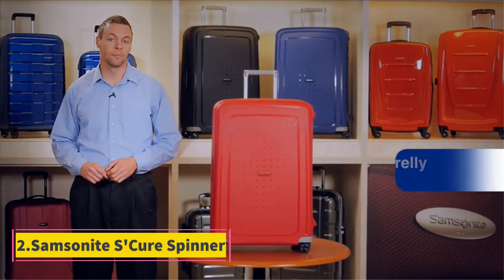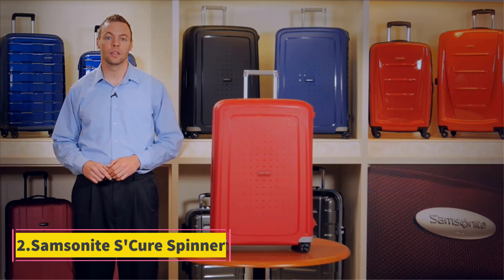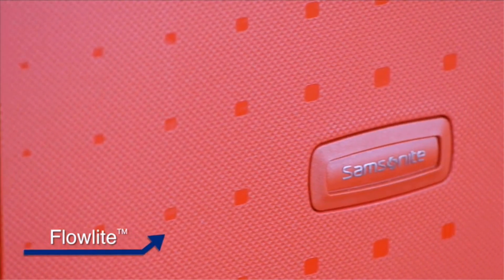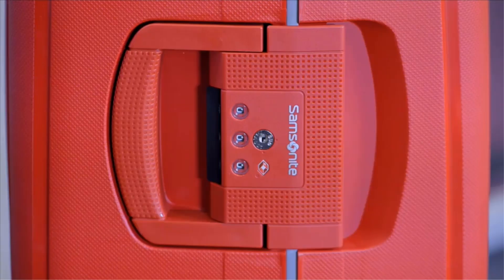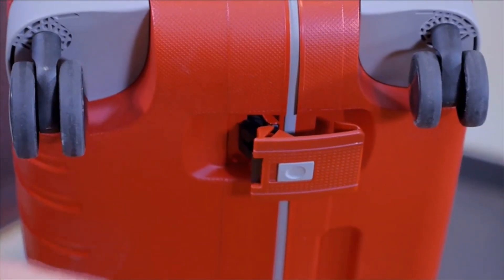Number 2: Samsonite S-Cure Spinner. The S-Cure is another great zipperless choice from Samsonite. It's not the sexiest suitcase on the market, but it is super solid, being made of lightweight but strong polypropylene. There are three main sizes of this model: 20, 28, and 30 inches.